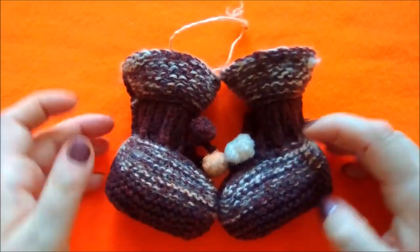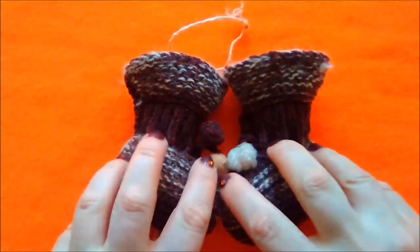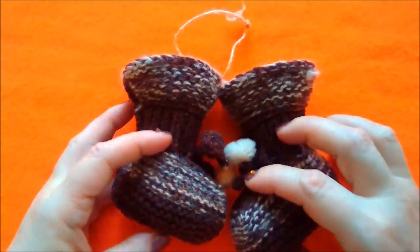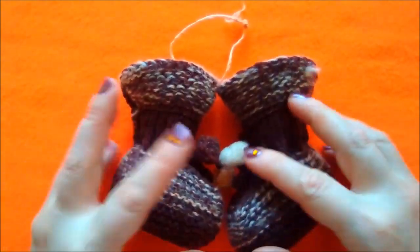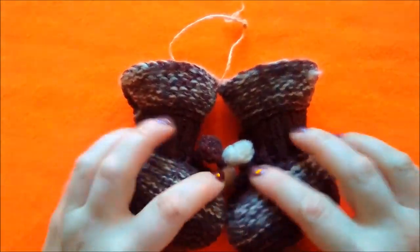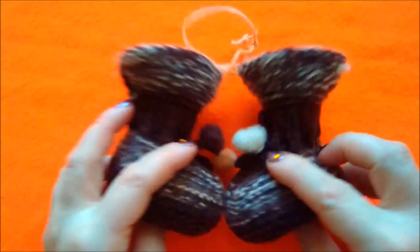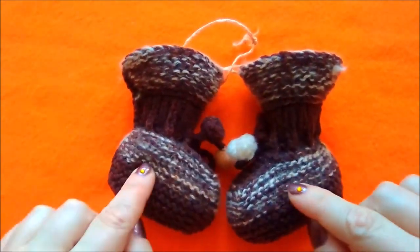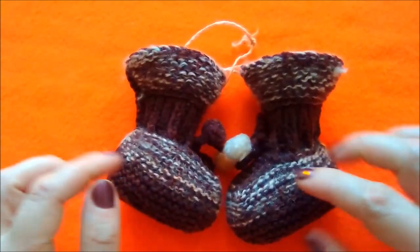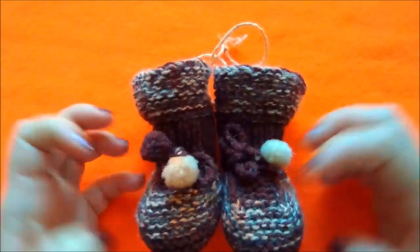Эти пинеточки использовались всё это время только как украшение интерьера, то есть ни один ребёночек их не надевал. С другой стороны, шерсть довольно колючая и не подходит малышам. Если надевать только на носочек, то тогда, может быть. Но они довольно маленькие — это вообще на очень-очень маленького малыша, либо на какую-то куклу они бы подошли.